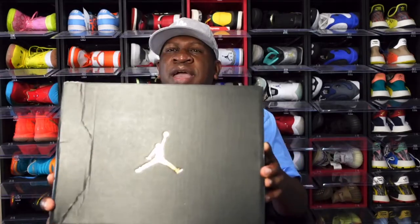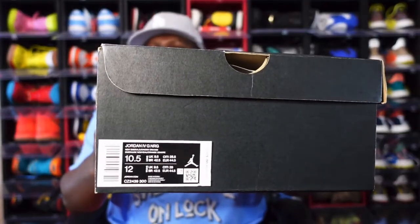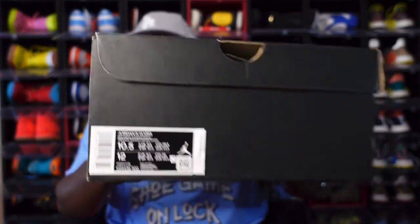Today we take a look at a sneaker — it's different, it's the first of this kind that I'm reviewing on this channel. Looking at the thumbnail you probably guessed it. We have a black Jordan Jumpman box with the gold Jumpman — nothing special. The box tag reads: Jordan 4 G — G stands for Golf — this is a golf shoe, NRG. Colorway is New Emerald Cinder Orange, size 10 and a half in men, and the price on these was $220 US dollars.